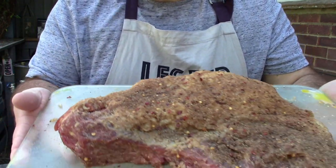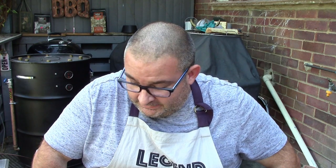The brisket's got a load of cumin, a 50/50 ratio of black pepper and sea salt, and also a little bit of onion powder plus some garlic powder. That's going to be done today hot and fast on my UDS smoker.